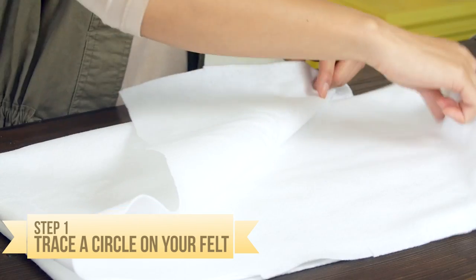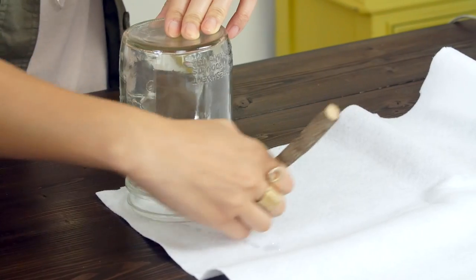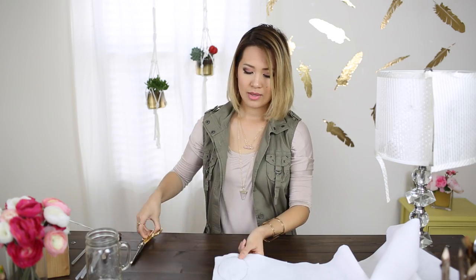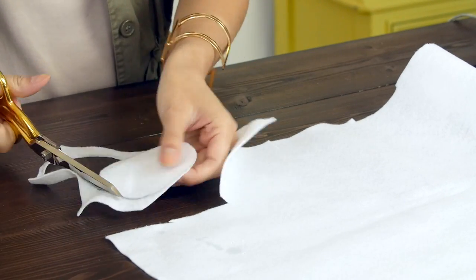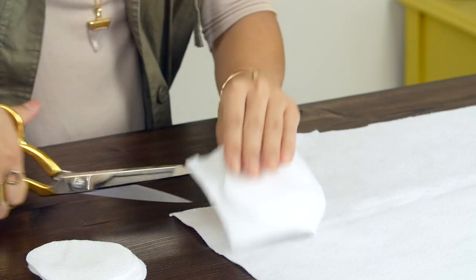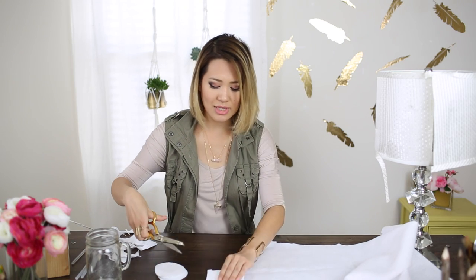Alright everyone, so for step one, get your scissors and your pencil or tracing marker out on your table, and with your jar, place that onto your material. I'm going to trace around one circle — you can do this with a pencil or a marker. Cut your circle out, cutting over your tracing line so that way it doesn't show up. So now you have your first circle. Take that first circle and start making more. I'm just going to cut out a bunch of squares about the same size as the circle so that I can cut them all out at the same time.